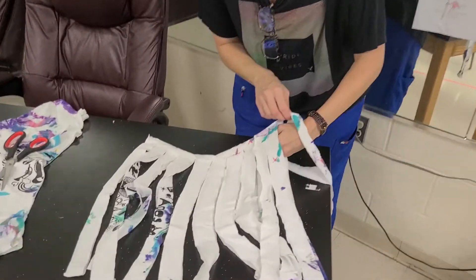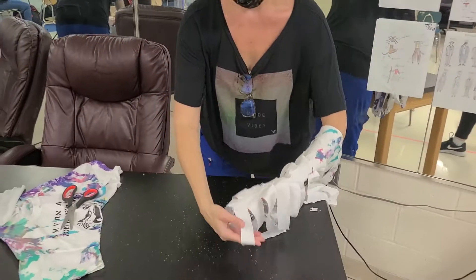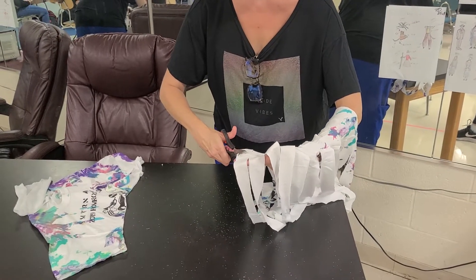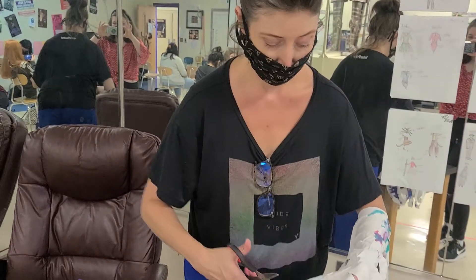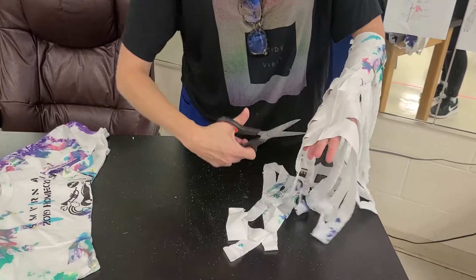We're going to put our hands through this so that you can hold it like this, and on this side we're just going to cut diagonally. That's the beginning of our yarn, and then we're going to cut diagonally again and again.